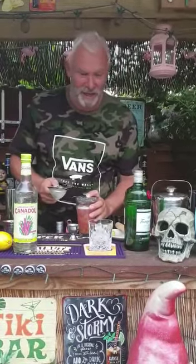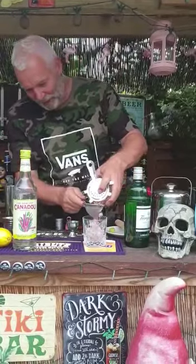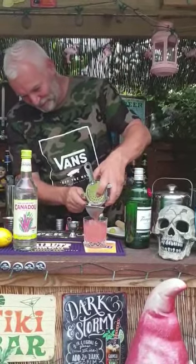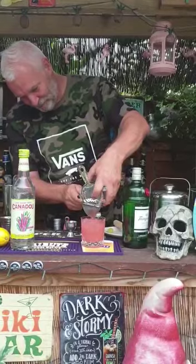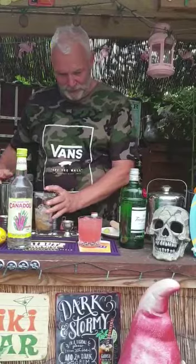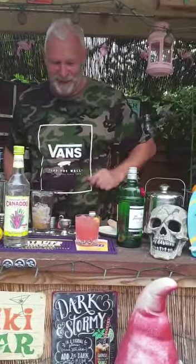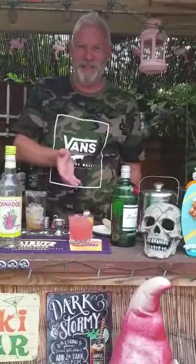So today I think we're day 81. We're getting close to the end. Perfect measure. And we're just going to drop a grape in, a bit of garnish. There we have it, folks — the Enzoni.